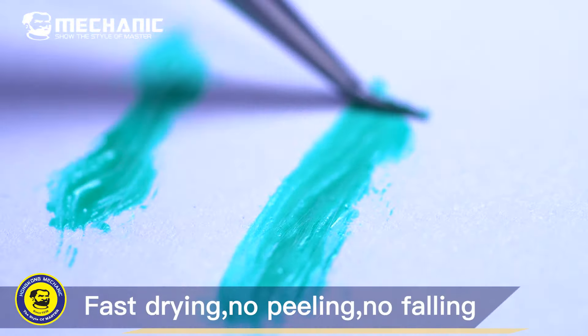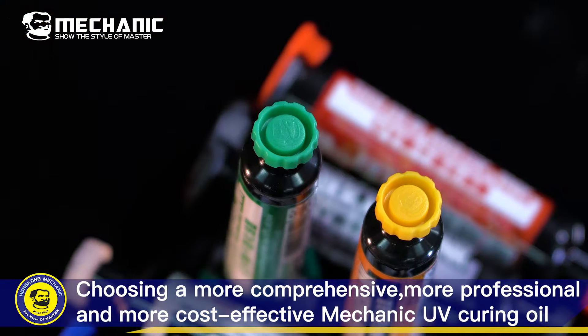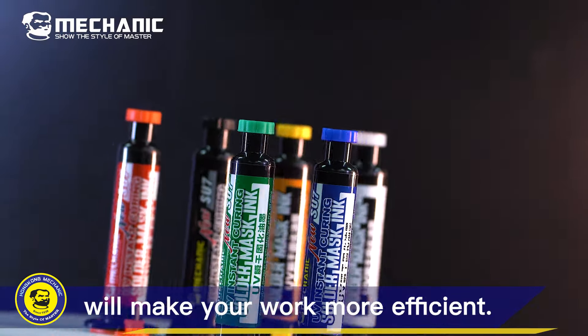Fast drying, no peeling, no falling, strong adhesion ability. Choosing a more comprehensive, more professional, and more cost-effective mechanic UV curing oil will make your work more efficient.